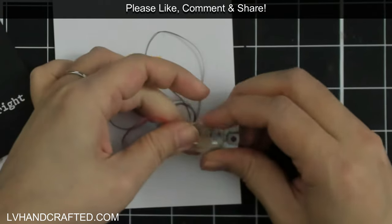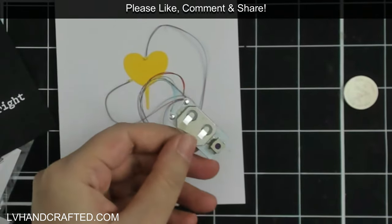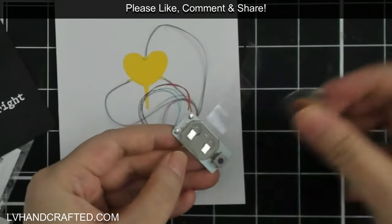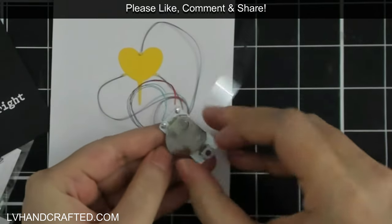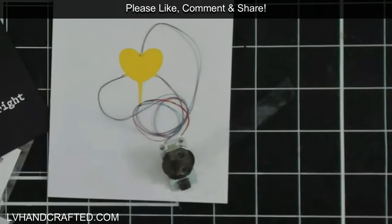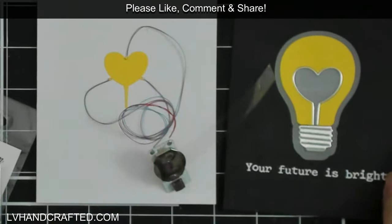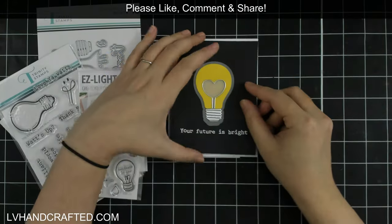Here is where I make it so that the light-up mechanism doesn't have full contact. All I'm going to do is put some thin acetate into the battery holder and then slip my battery in. What happens is the acetate blocks the contacts from making full contact with the battery, so the leads from the LED lights aren't actually making contact with the battery. I pushed the button a moment ago and nothing happened — just that little bit of acetate is enough to prevent this from functioning.